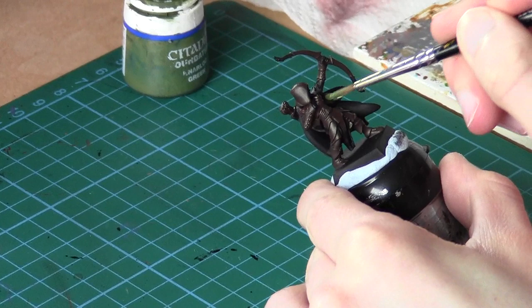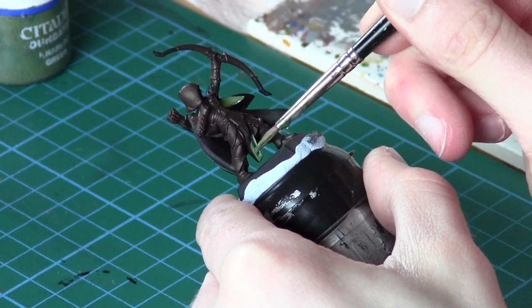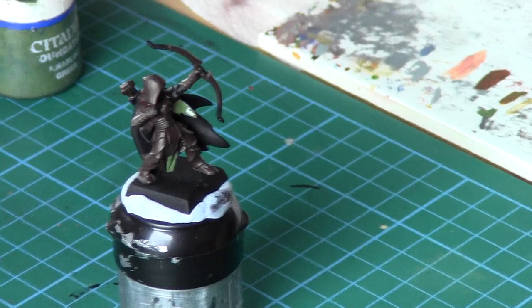We're painting the cape areas and also the cloth area down here. I've just chosen these areas for green — really it's 100% your choice. Because wood elves use natural colours like browns and greens, you can just choose where you're going to put these colours. So I'm just going to do the cape, some cloth and bits of armour. I'll come back when I finish doing that.